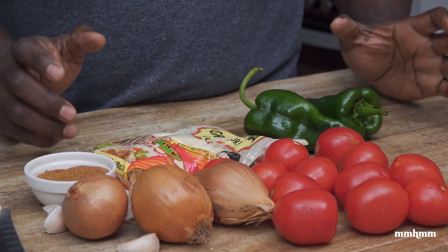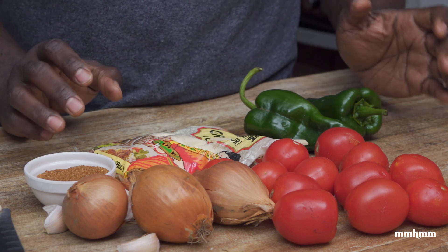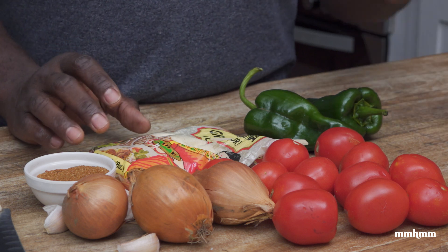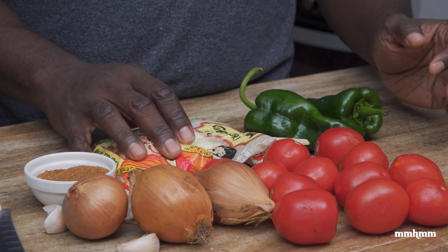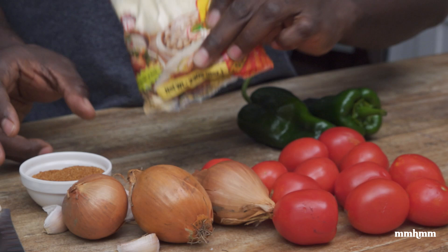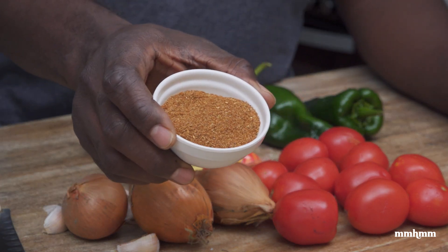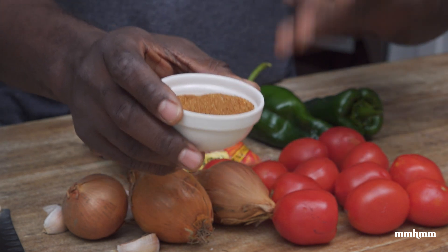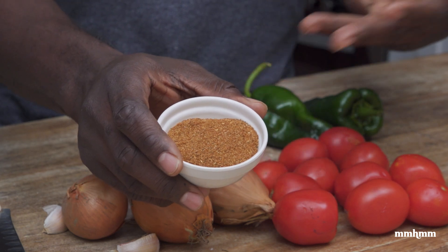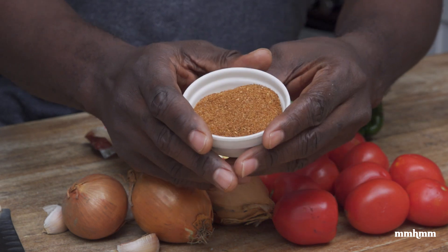One of the main ingredients for shirowat is shiro powder. Now we don't get shiro powder here, but what we do get are definitely the components that make up shiro powder. The things that make up shiro powder are basically chana flour or chickpea flour, which you can get here in the grocery, and berbere spice. You wouldn't find berbere spice here in the grocery, but you'll definitely find all the spices here in Trinidad and Tobago, and I guess in other Caribbean countries as well, to make the berbere spice.